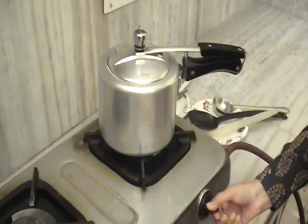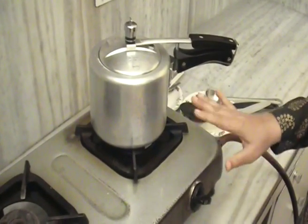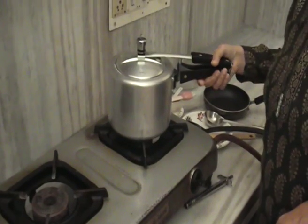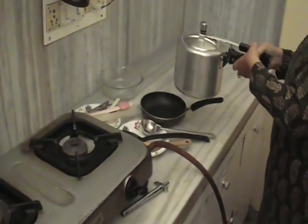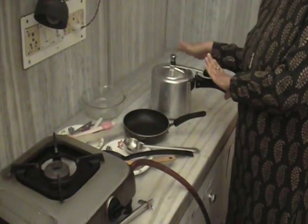We put it on a steady steam for 25 minutes.